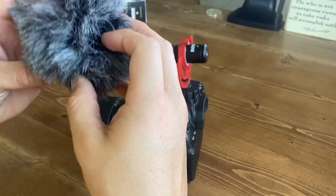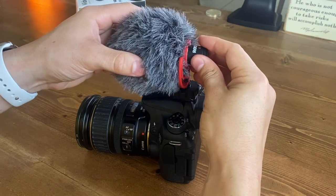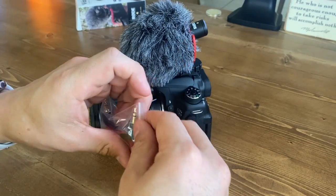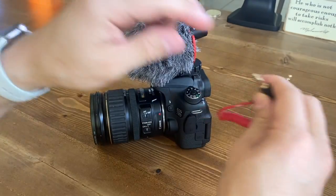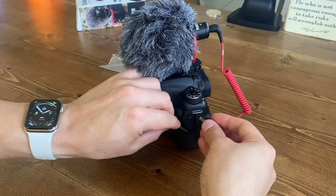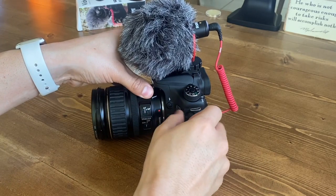As for the dead cat, it's totally optional, but if you want to put it on, you just slip it over the front, and you want to make sure you hang on to the microphone as the mount does give quite a bit. And finally, we made it to the last step. There are no batteries or anything needed to power the microphone itself, so you're just going to take the included cable and securely attach it to the back of the microphone, and on the other end, place it inside the microphone adapter of your camera.